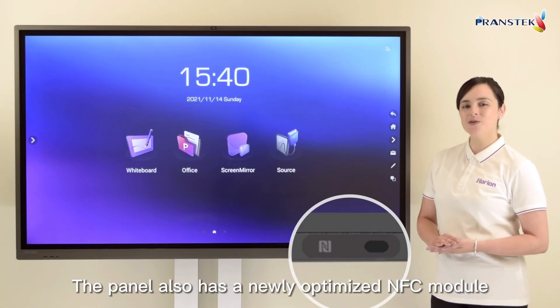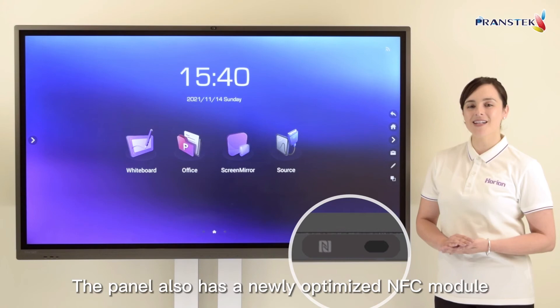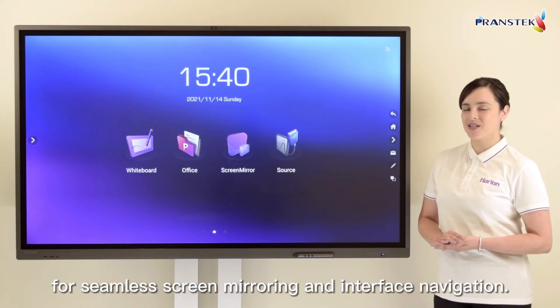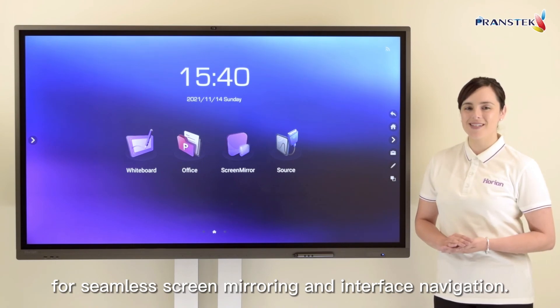The panel also has a newly optimised NFC module on the bottom right side for seamless screen mirroring and interface navigation.